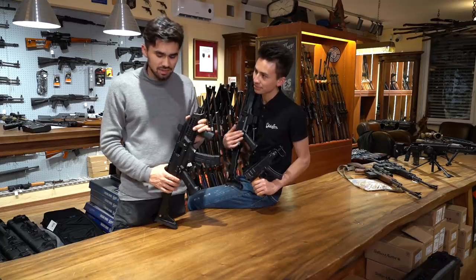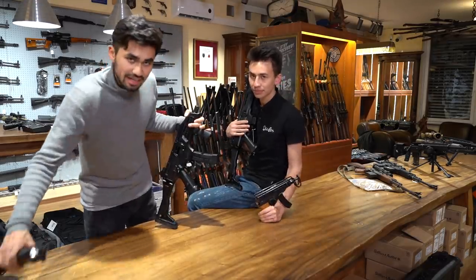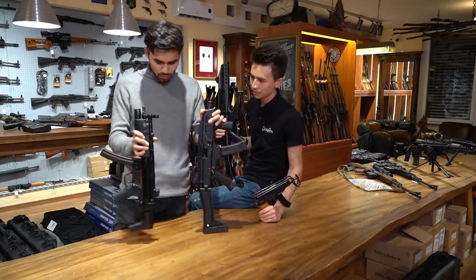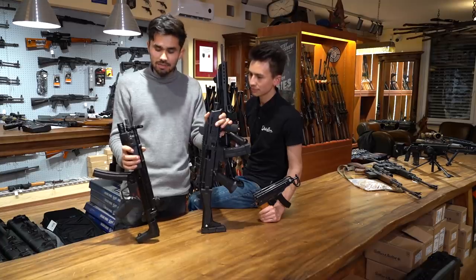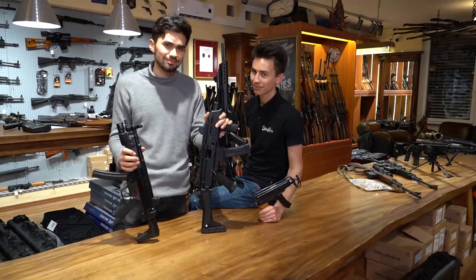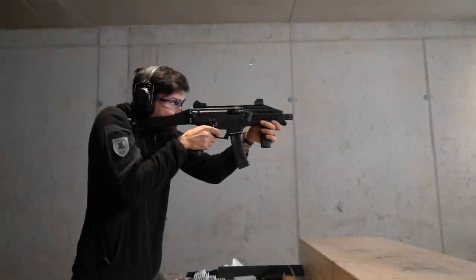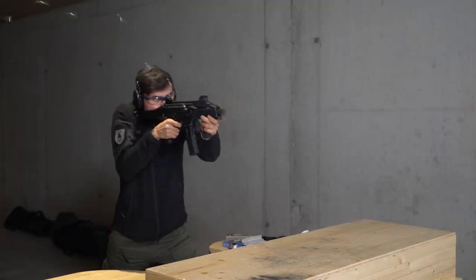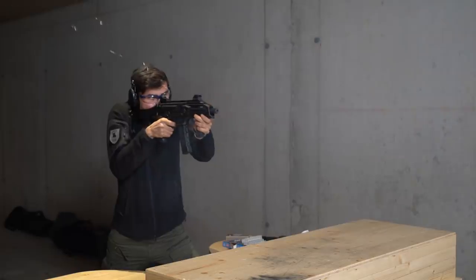Im nächsten Video werden wir sie vergleichen mit der ganz klassischen, legendären MP5-Maschinenpistole. Da können wir dann schon gespannt sein, wie sie sich beide im Dauerfeuer-Vergleichsschießen schlagen. Bis dahin bleibt dran, wir werden das Video dann in Kürze hochladen. Bis zum nächsten Mal.